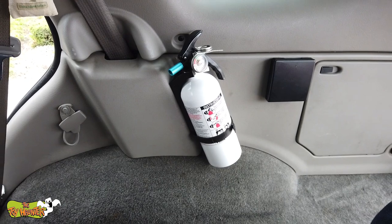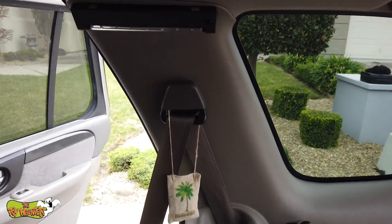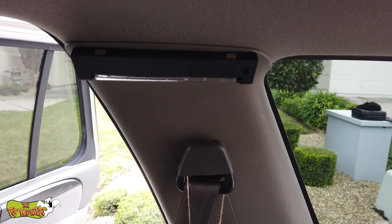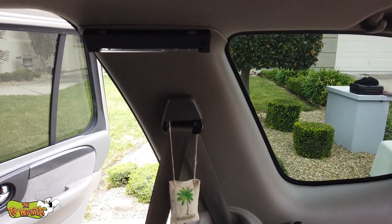Aside from the fire extinguisher, which is important, I also have a second LED light right over here. It has the same settings, so two LED lights for both sides of the SUV.